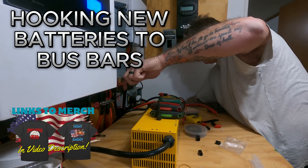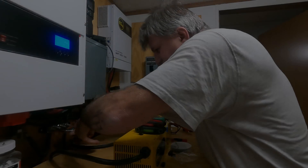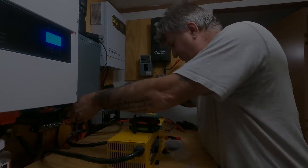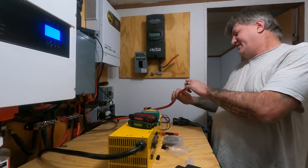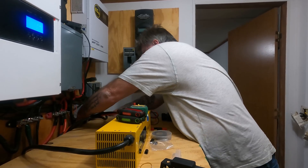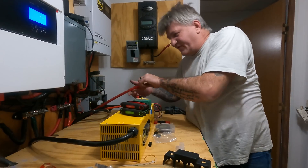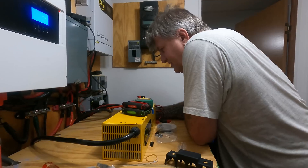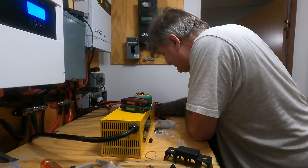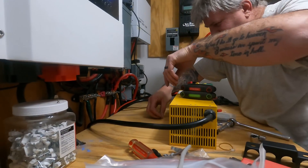You feed it right through here. I don't care to work on this stuff while it's on. Don't do as I do — you should turn the power off. But we can't. Here comes the fun part. This is when it bites. You should turn the power off when you're messing with this stuff. It can be very dangerous. I'm kind of hoping it ain't very dangerous right now. So far so good.